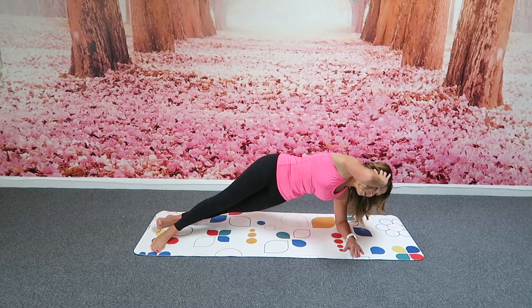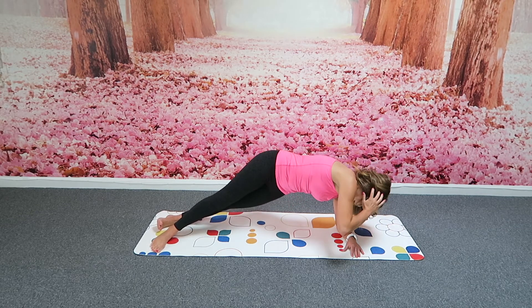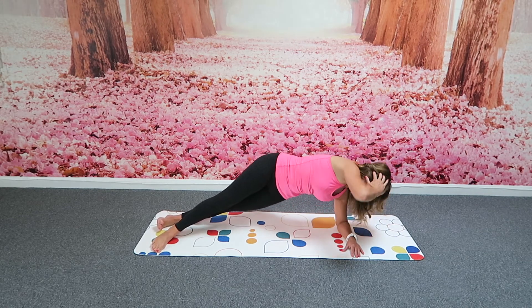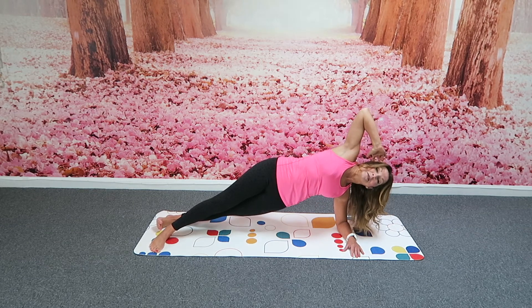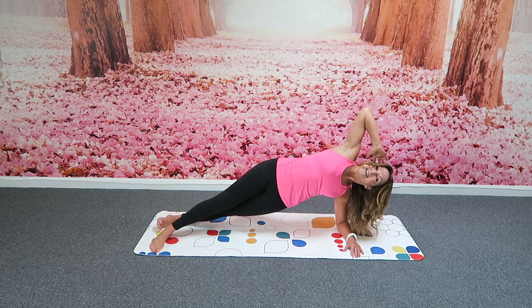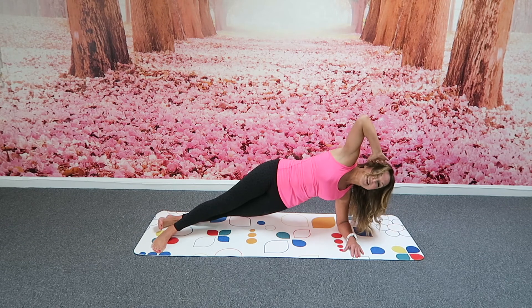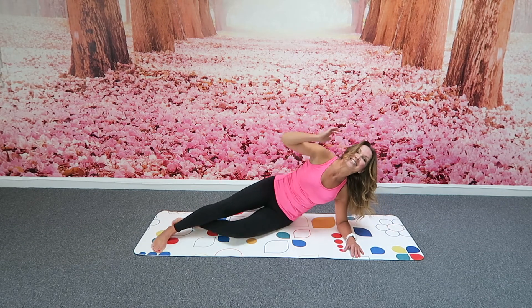Rotate in, pull the abs in, and open. And that pull in — control the movement. You don't need many of these, you'll feel that work now in the core. One more. That lift. Lowering down.